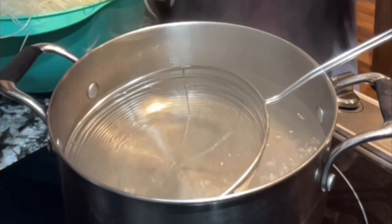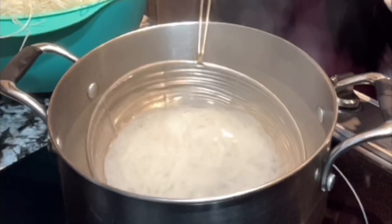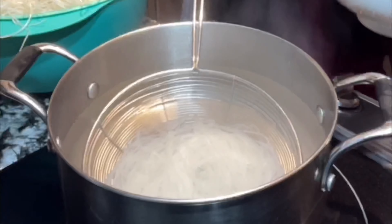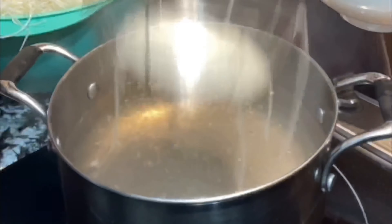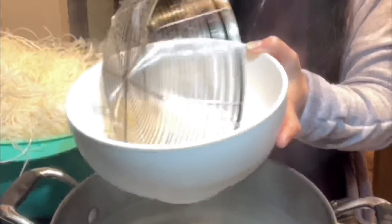Now you can start to make a bowl of beef pho. With boiling water, add the rice noodle. For fresh rice noodle, you only cook it about 10 seconds — don't cook it too long or it will get soggy. After, shake off all the water because the water will make the broth less flavorful, then put it in a bowl.